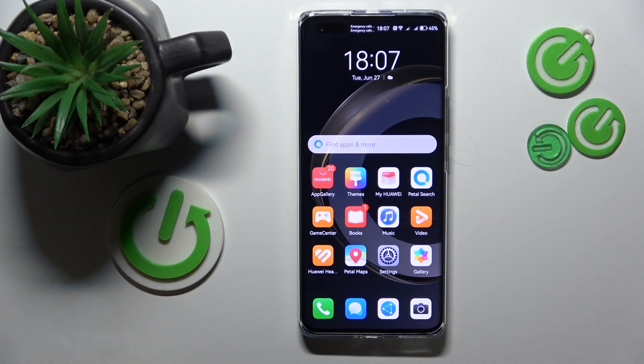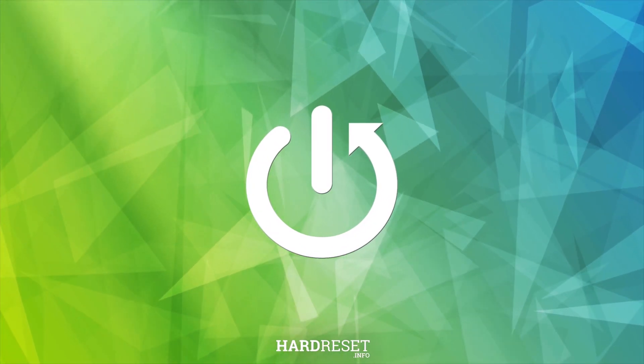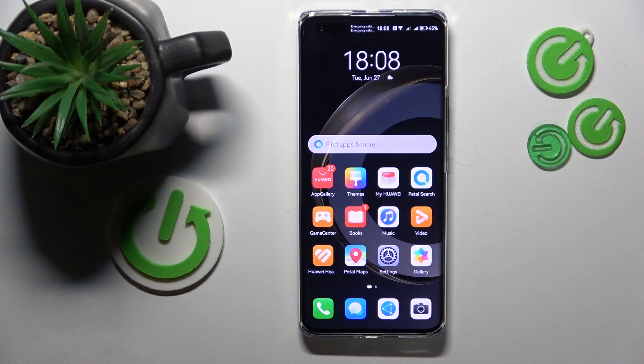Welcome to the Hard Reset Info YouTube channel. Today I would like to show how you can update HMS core on Huawei. That's a very quick thing to do.